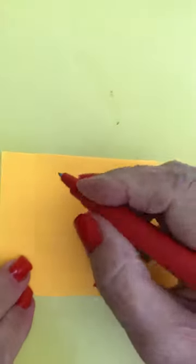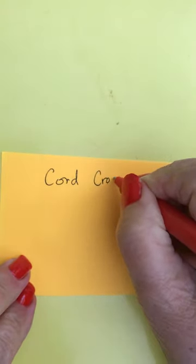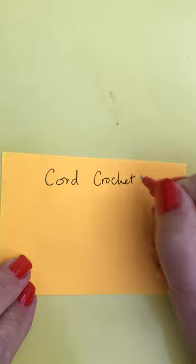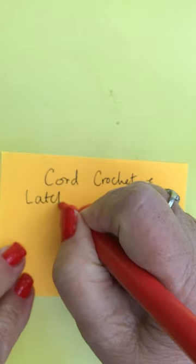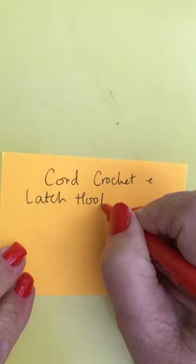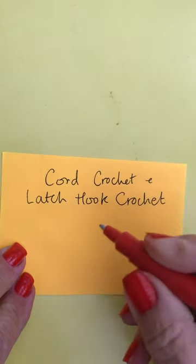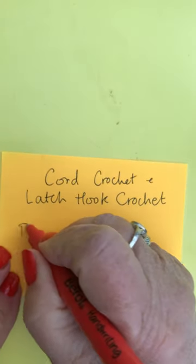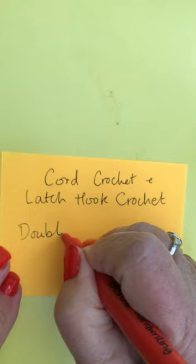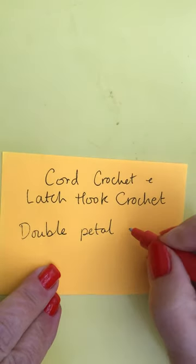Today's video is about cord crochet and latch hook crochet. I'm going to be specifically doing a double petal bracelet.